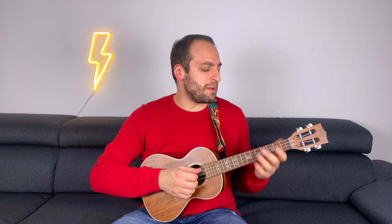A few lessons ago you learned about the minor pentatonic scale. This scale is really great for improvising and it's going to be your starting point today. You're going to be using the D minor pentatonic scale in position 1. Very easy, let me play it for you.